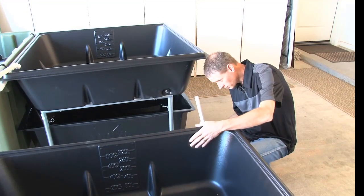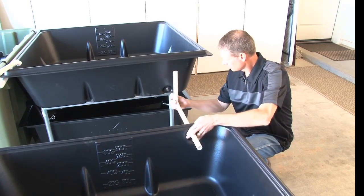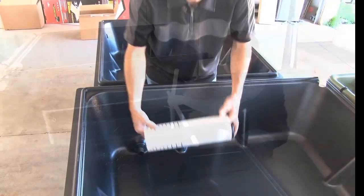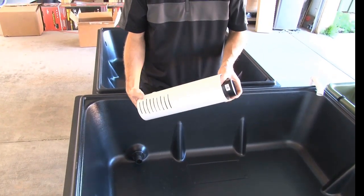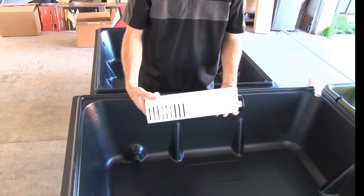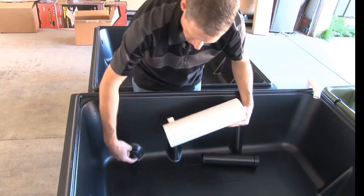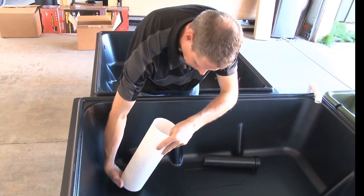This is your auto siphon — it comes pre-assembled and ready to go. This is your last connection; just press it right into your bulkhead fitting.